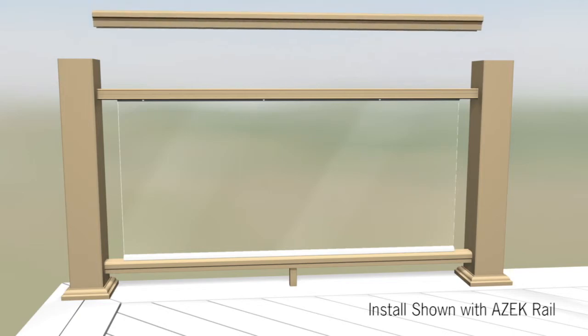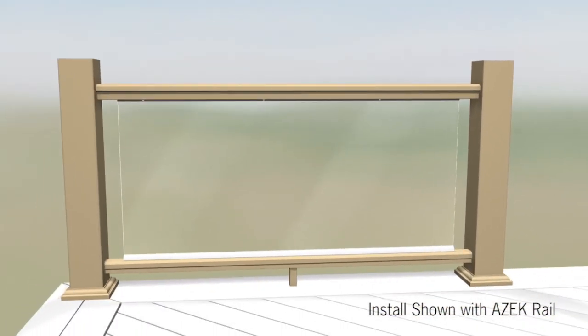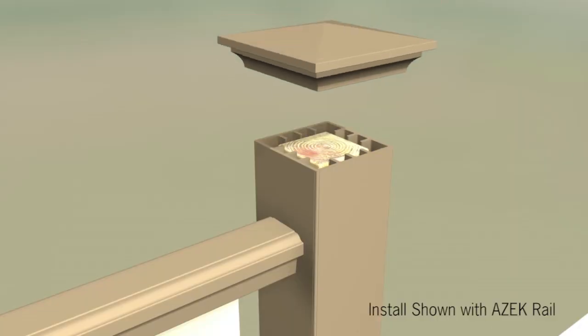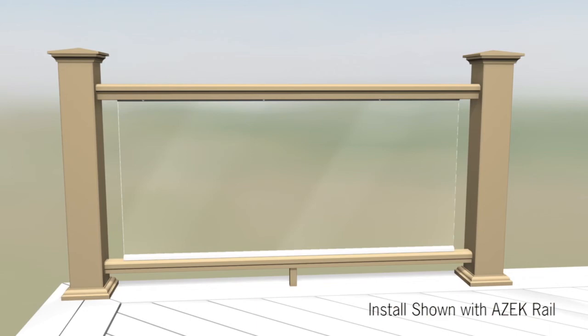Place the top rail over the top support rail. Pre-drill 3/16th inch holes through the existing holes in the top glass channel and through the top support rail. Attach the top rail with the number eight by two point two five inch coated screws provided. Finish off the railing system by placing the post caps on the post sleeves. If desired, secure using exterior grade caulk applied to the underside of the cap.